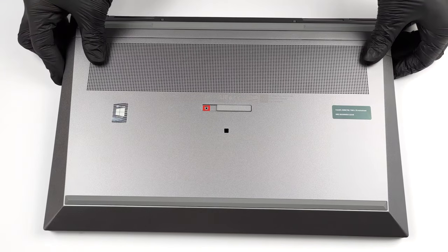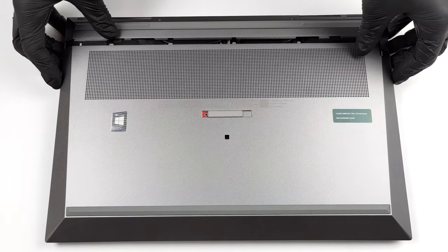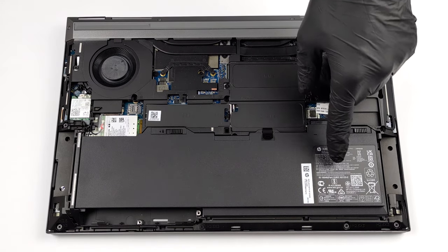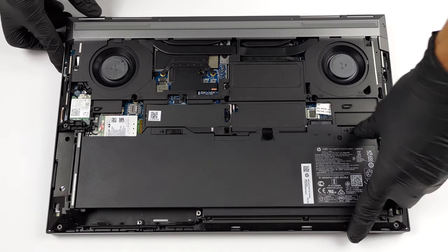Accessing this laptop's internals is very easy. Just flick the switch on the bottom panel and slide the panel away from the chassis. Then you can unplug the 94Wh battery pack with the help of two further sliders.